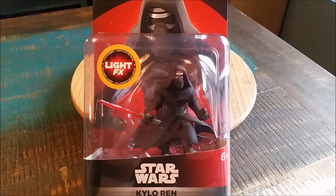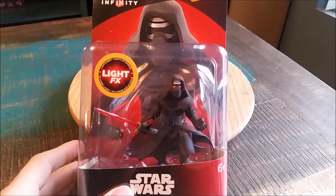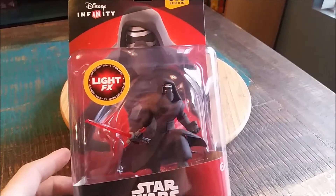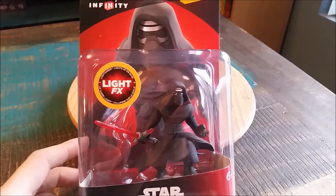Hey guys, CheesyPoof here and we've got another one of the Disney Infinity figures to show today. This time it's going to be another one from the Star Wars series — it's Kylo Ren! And what we have here is the Light FX version, so when you put him on the base it kinda has a little light that sees through.